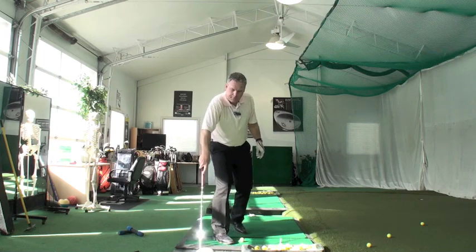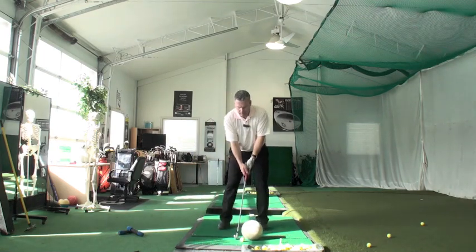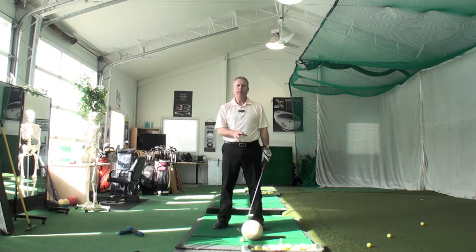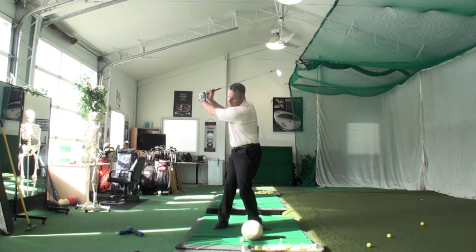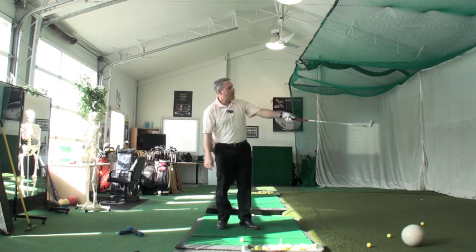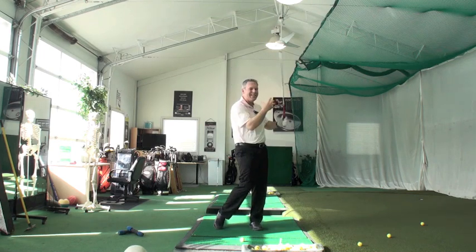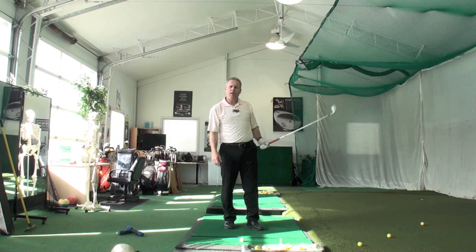Now I take a volleyball. I put a volleyball in the way. Let everything hang. Feel the weight of the arm-club unit fall through the volleyball. The volleyball will not stop the swing, but it will definitely slow it down. So I let the weight of the arm-club unit fall. Look at that — the follow-through ended up about here. You can see how the weight of the arms and the club head were able to move that volleyball forward.